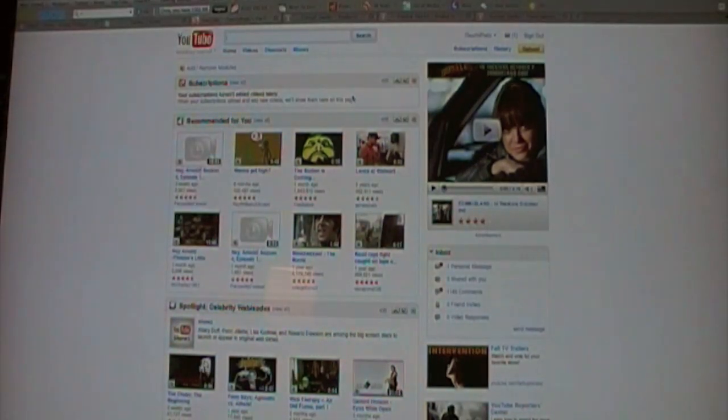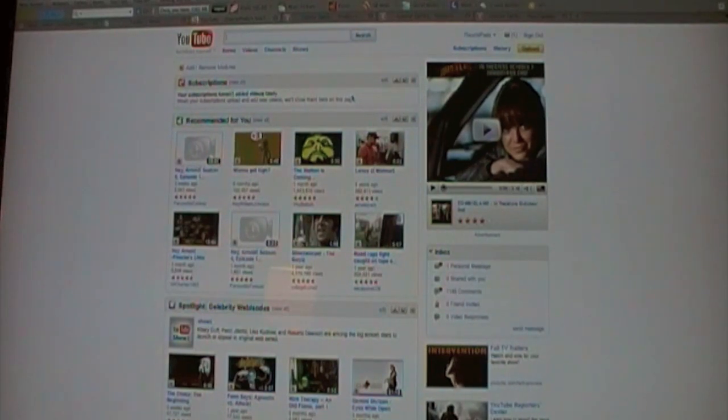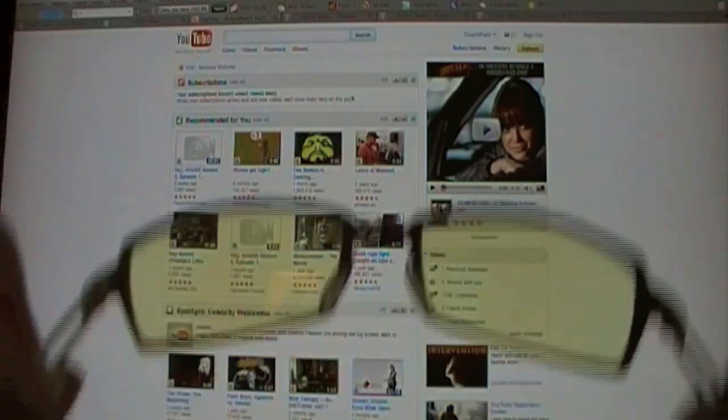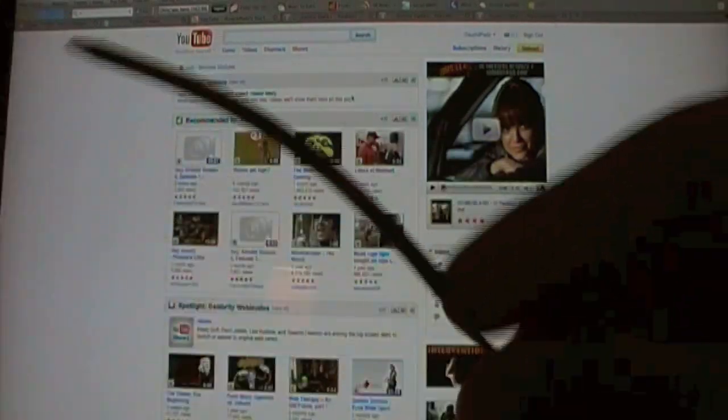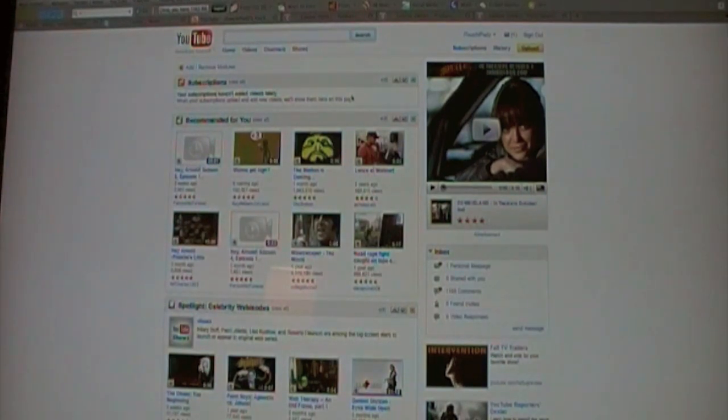So you guys should be able to tell that these glasses definitely get the job done — they do what they're supposed to do. I 100% recommend, if you have the money, picking up these glasses. I don't think you need to spend $129 on the higher end frames. I recommend just going with this $79 pair right here — they're going to do everything the other ones do. I'm trying to save you guys a little bit of money.